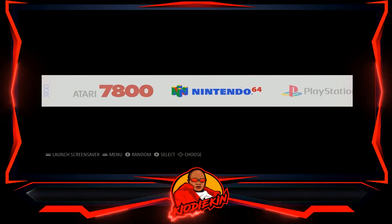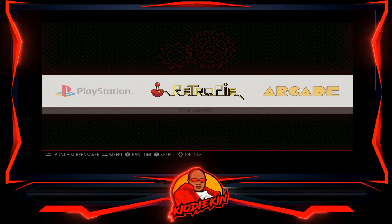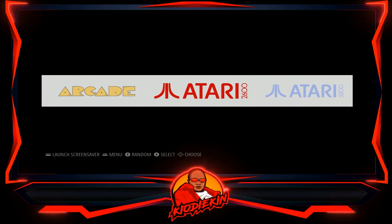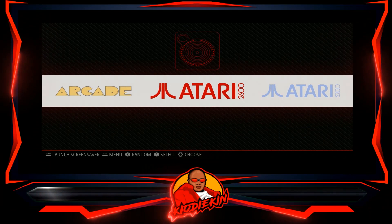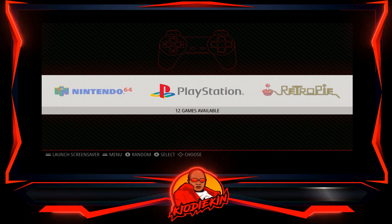Hey everyone, what is going on? This is Keo Daiken, and in today's video I want to show you guys what an official RetroPie base looks like. For those of you who are familiar with my channel and have been subscribed for a while, I do have videos on a number of subjects, but most of the bases you've seen me work with here have been supreme bases.